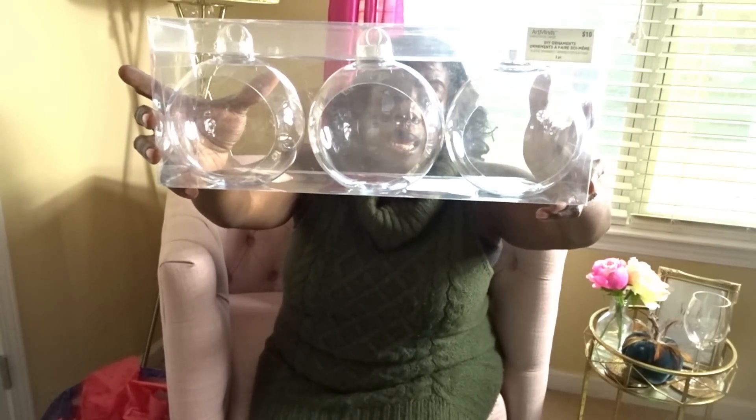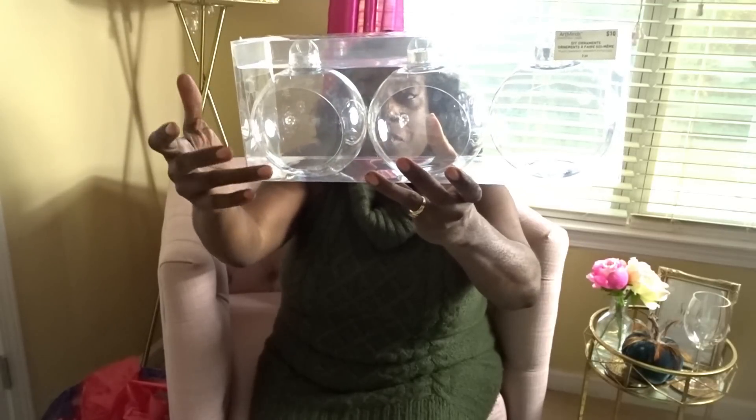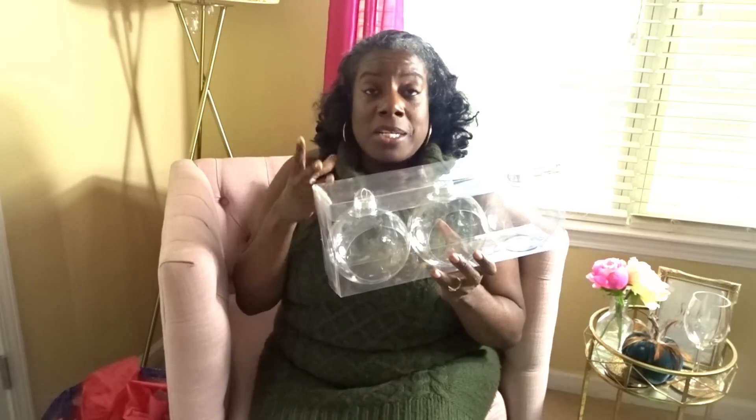The next place I want to go is Michael's. I stopped by Michael's because right now they have some of their Christmas items 50% off and some items 40% off. I needed some more of these ornaments here — I shared these with you in my last haul. They're great for like terrariums, but I'm going to be doing something different with these. I think it's going to be fantabulous. I've been having this vision for a couple of years now, so now I am about to bring it to fruition. These are 50% off — they were $10, so I got these for $5. I have three sets, so nine of them.